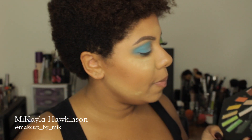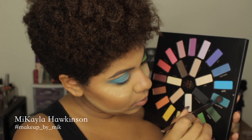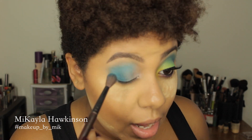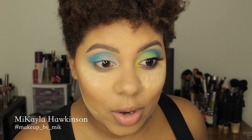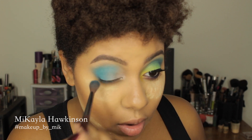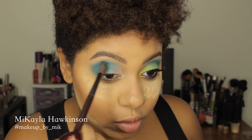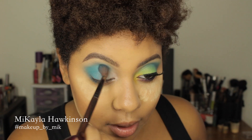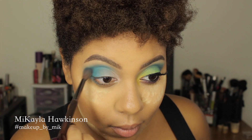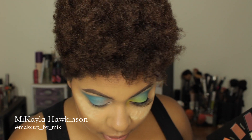Then I'm going to go in with Hyper Ballad, which is this gorgeous turquoise — gorgeous, gorgeous turquoise. We're going to pretty much just buff it right on top of where we did Synth, just to create some depth and give it a little more of a turquoise-to-aqua transition as opposed to just one flat color. They're really beautiful.